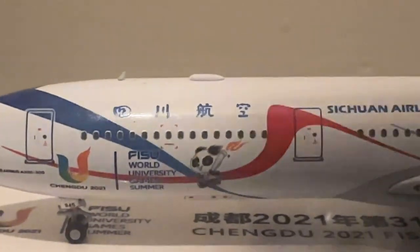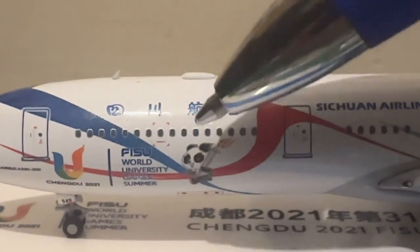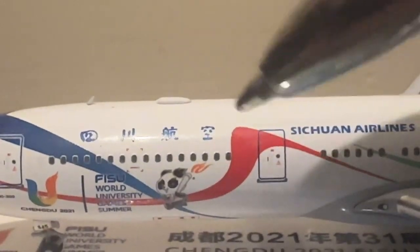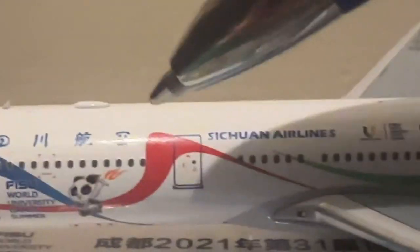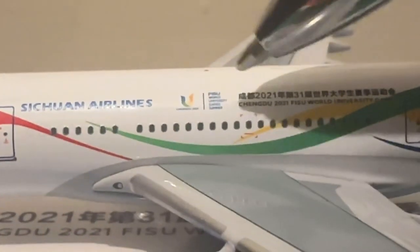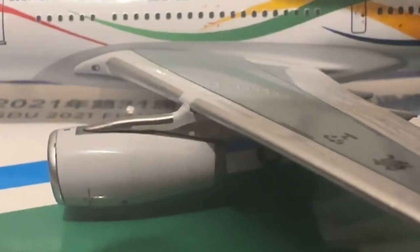You can see the little panda carrying the torch. This, I believe, says Sichuan Airlines in Chinese. There's a Wi-Fi box antenna visible, and you can see the second door. Sichuan Airlines titles again — and the World University Games branding. This is a really nice painting.